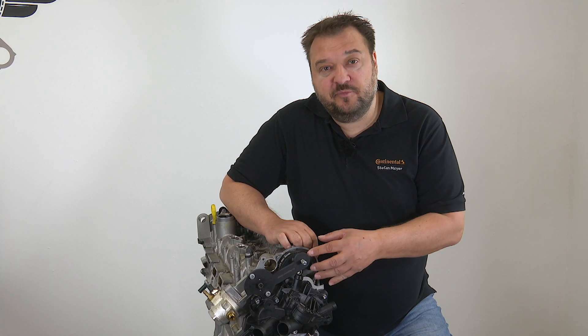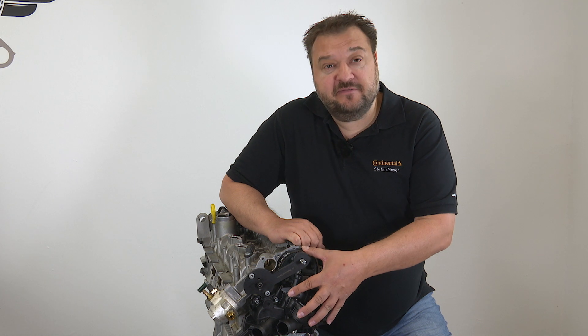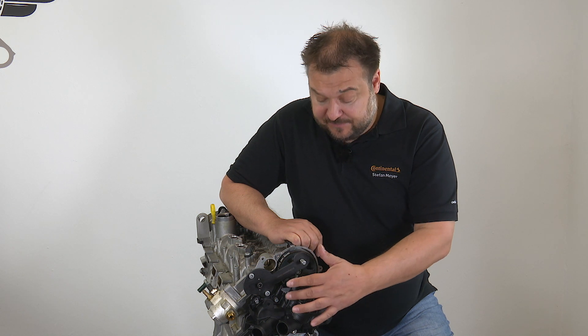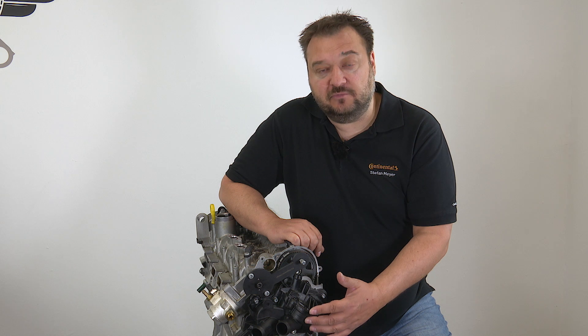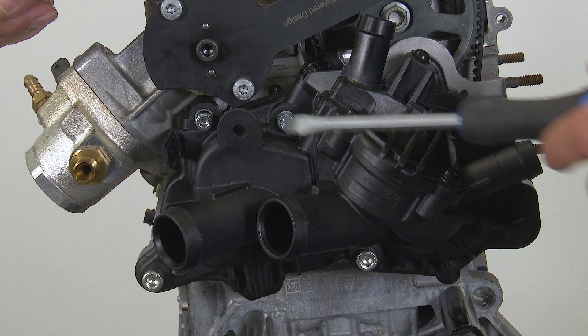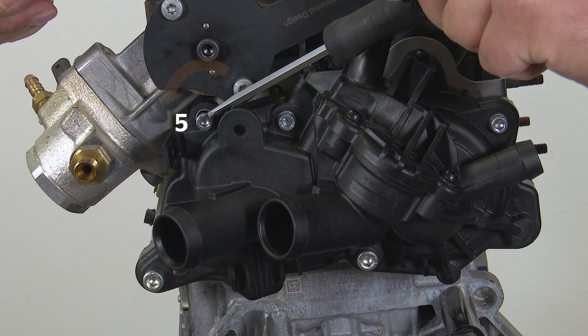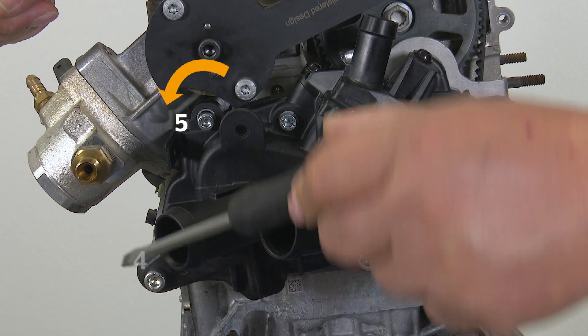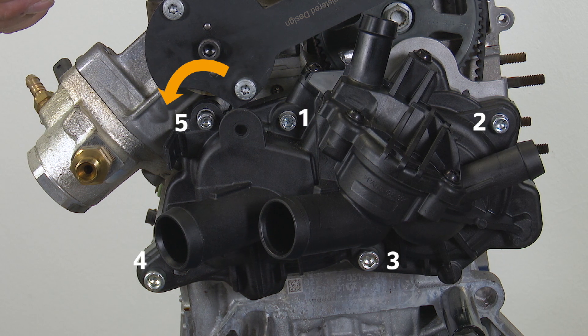What is notable about this water pump is its drive mechanism using a separate timing belt. Every time the water pump is removed, the timing belt has to be replaced too. When removing the water pump you must undo the bolts in a certain sequence. You start at the top with bolt 5, then proceed in a counter-clockwise direction: 4, 3, 2, 1, unscrewing the bolts in that order.